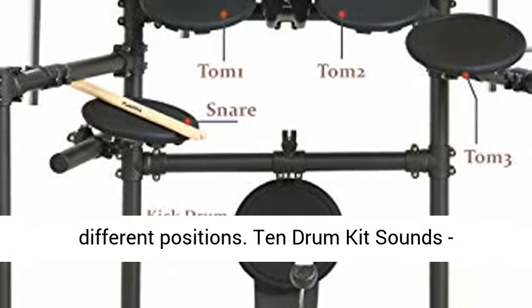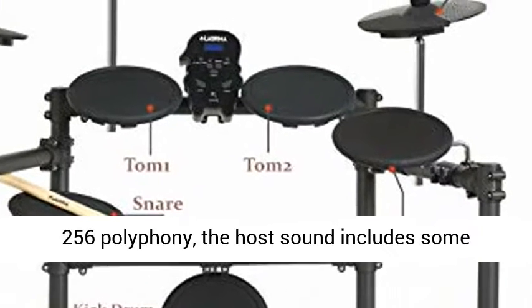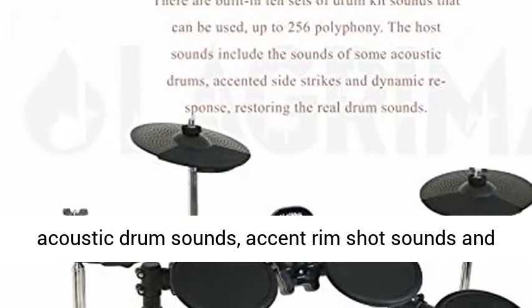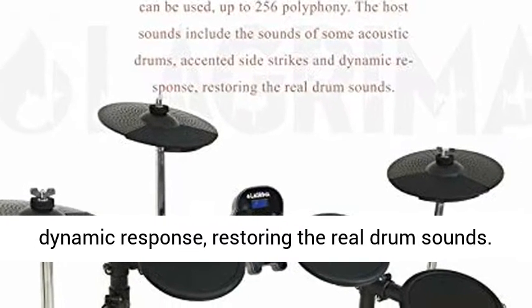Built-in 10 drum kit sounds powered by an upgraded chip, with up to 256 polyphony. The host sound includes acoustic drum sounds, accent rim shot sounds, and dynamic response, restoring the real drum sounds.